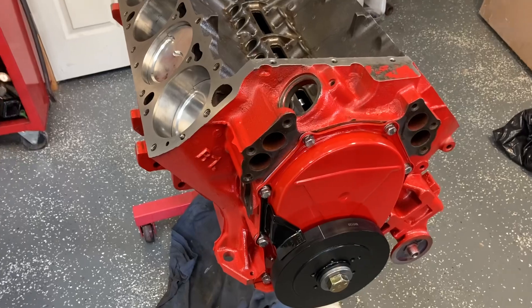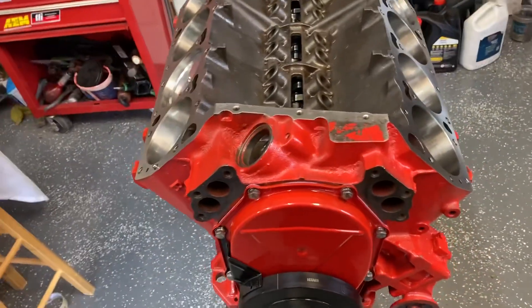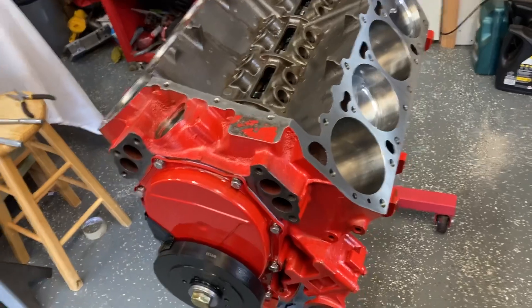Today I'm going to try to show you how to keep your spark together in your old Mopar. Here's a 508 I've been building and I've kind of been taking my time on it, and for good reason — getting this stuff right.